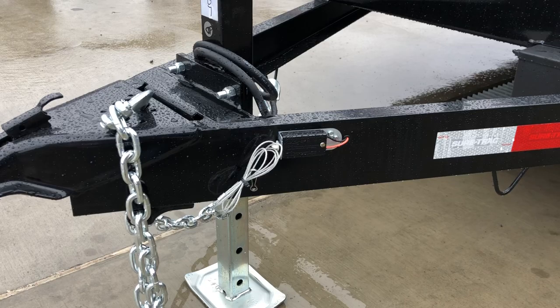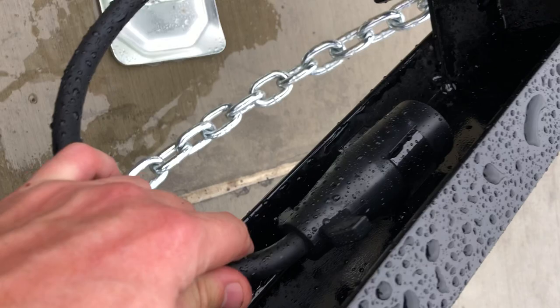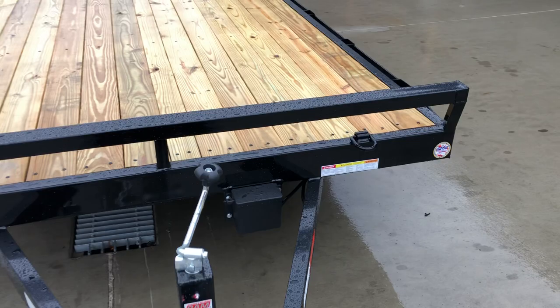Standard safety breakaway system and breakaway battery as well. ShoreTrack does sealed wiring harnesses on these standard, and they also do a built-in plug guard. Standard 7-pin blade RV style, which is on most trucks nowadays. Sealed wiring harness running back inside the A-frame. There is a bulkhead on these standard — kind of a nice setup up front.